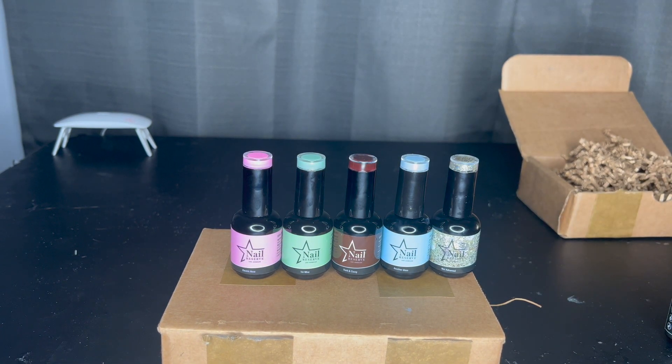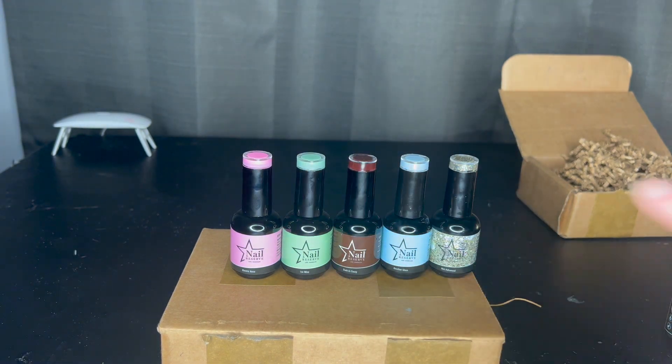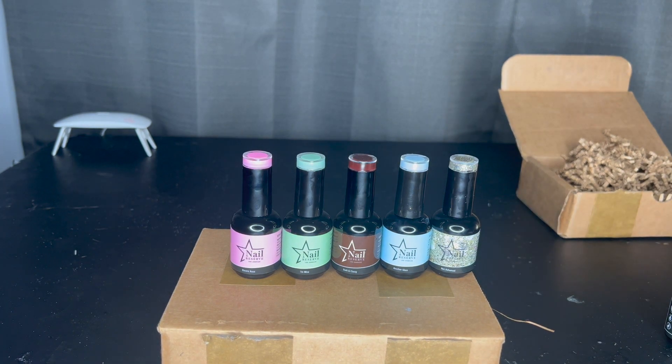I hope you guys enjoyed today's video! If you did, make sure to give it a big thumbs up, comment below what color you would have painted your nails with, and let me know if you've tried Nail Reserve. If you're interested, the link is in the description below. If you like seeing Disney or Bath and Body Works content, consider hitting that subscribe button — it's free and helps me out so much. Thanks again for watching and I'll see you in the next one, bye!